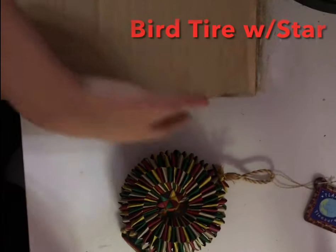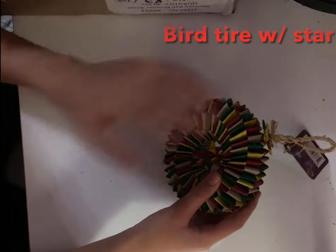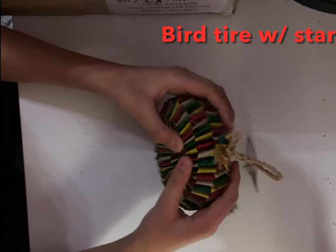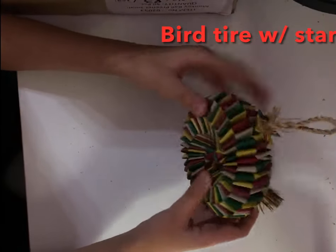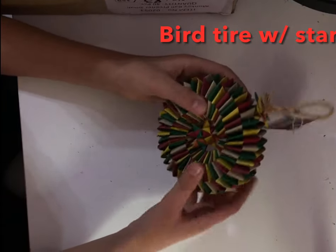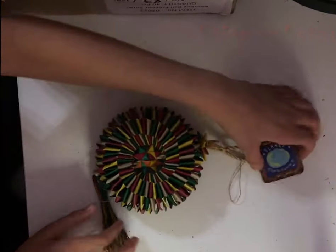The first toy I'm reviewing — all these toys are 100% safe and do not have any materials that can harm your bird. This first toy's name will be shown on screen. As you can see, there's a star in the middle — really nice design. You can put treats, millet, or seeds in here for your bird to forage. If your bird is new to foraging, make the seeds stick out so they can see it, and eventually they'll understand there are treats inside. I give this toy a 10 out of 10.